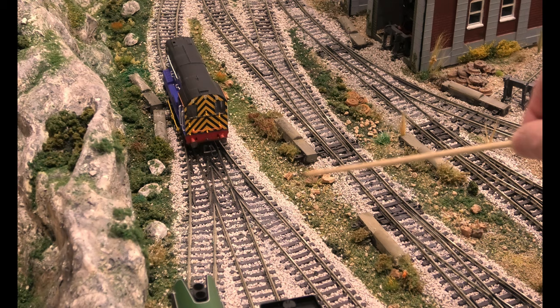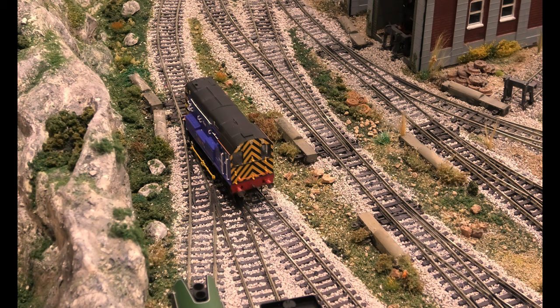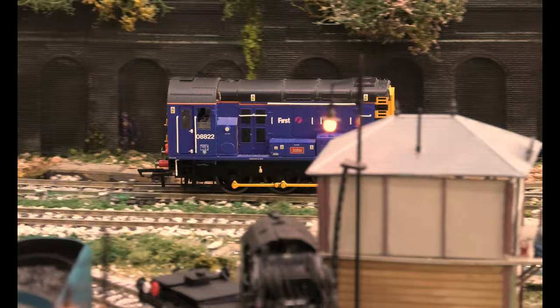You can see here it's going over two insole frogs at once — not one, but two. There's one, there's another, and we're going to bring it back out. So if anybody tells you that 0-6-0s don't run over insole frog points, you've seen it for yourself — and it's running over two.